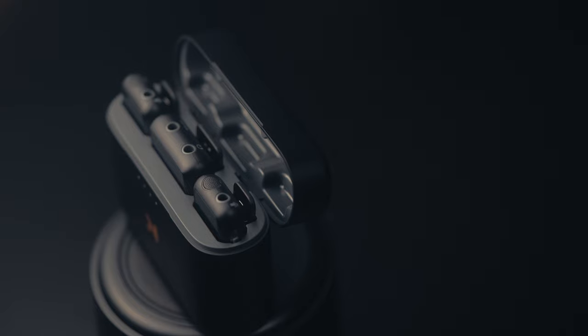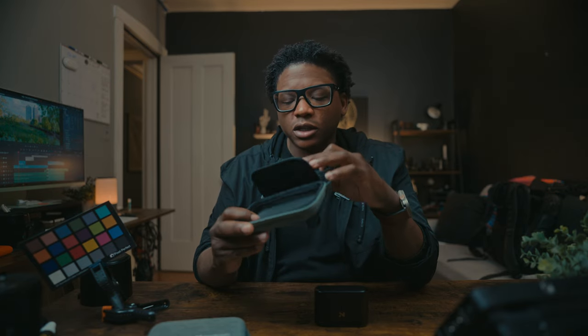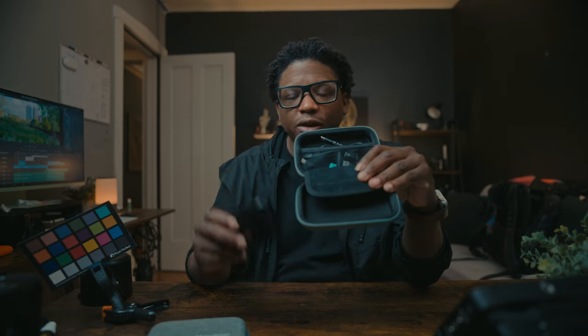I do like everything about this mic — the way it comes packaged, the carrying case. You have everything you need in here. And even if I were to not want to carry the charging case in here, I have all of this space to carry other things that I need, while also having the dedicated space to carry everything I need to actually use the microphone.